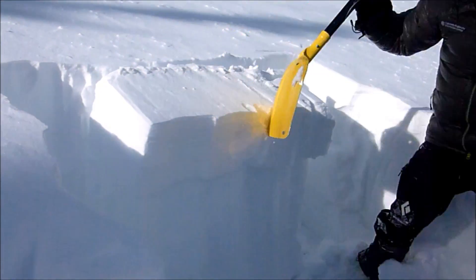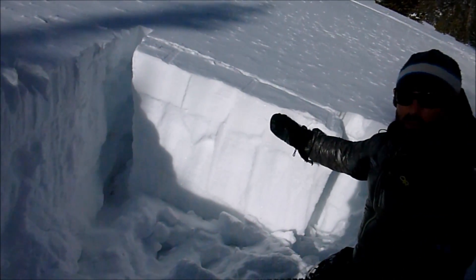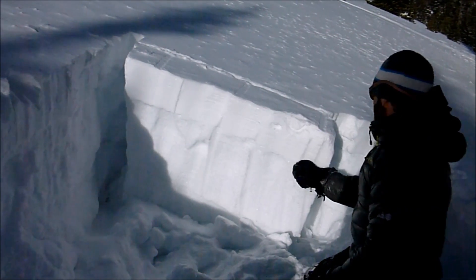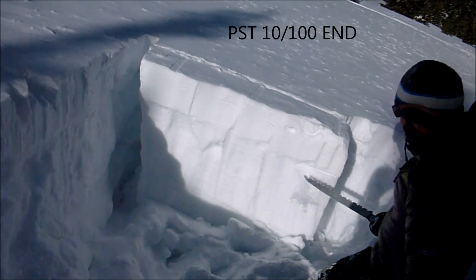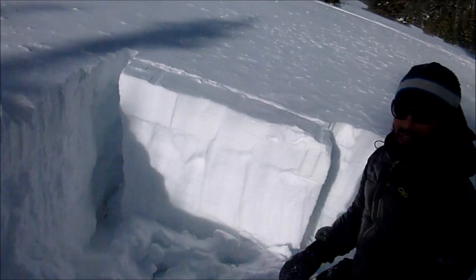Here's our slab. We just set up a quick propagation saw test — we have this obvious wind-slab over faceted snow. About 10 centimeters into the cut, it propagated to the end.